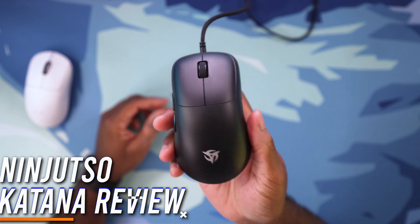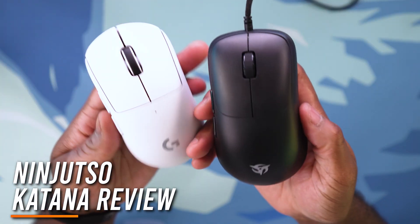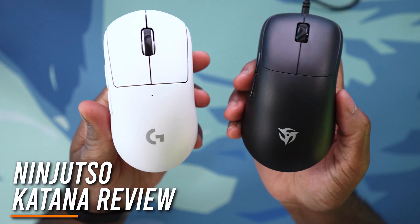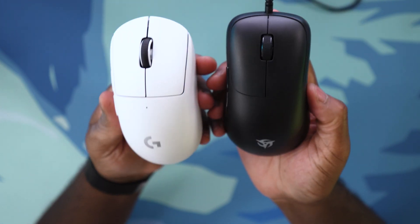This is the Ninjutsu Katana Gaming Mouse. This one is extremely light and it's pretty similar to the Logitech G Pro Wireless, but only in look alone. Like it looks kind of similar, but this mouse is absolutely huge.